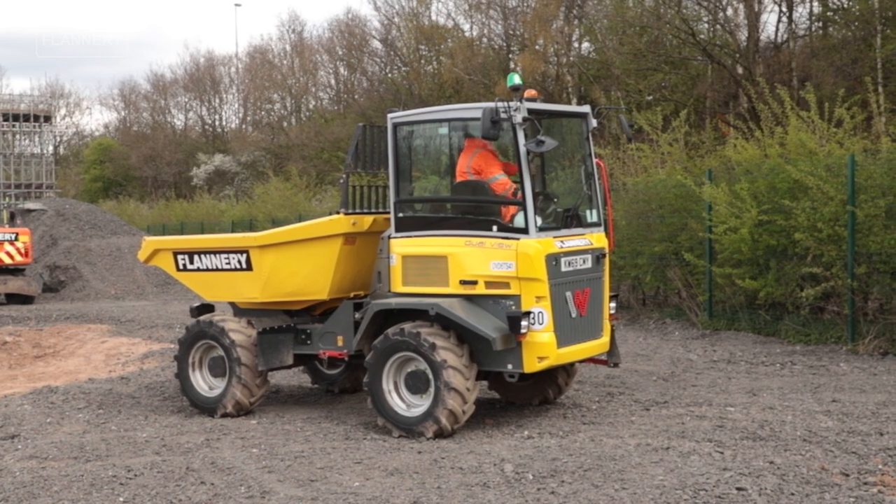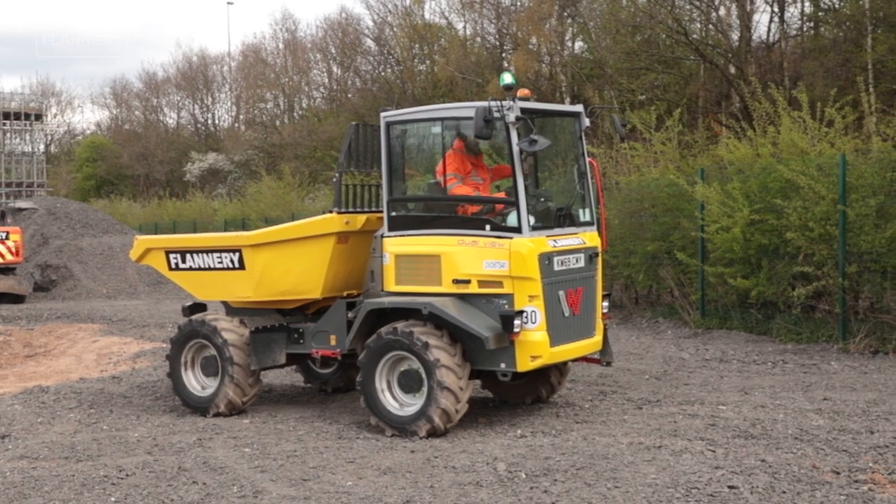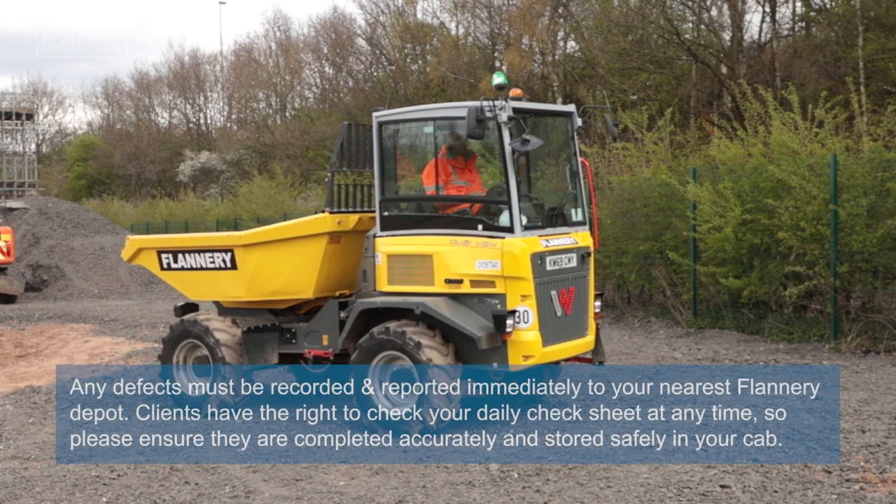Swivel the seat back round and fill in the daily check sheet.